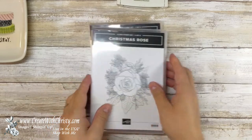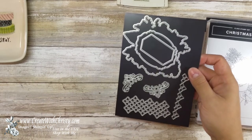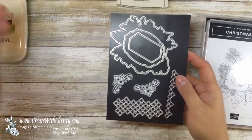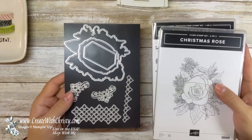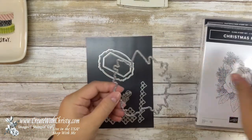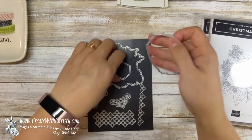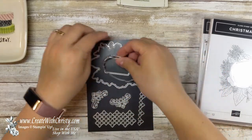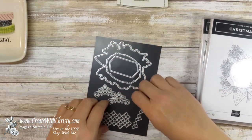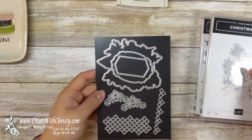You can also bundle the stamp set with the rose dies. Now these dies by themselves are $30, but if you bundle these two together, you're going to save 10% and it's only going to be $61 to get the stamp set and the dies. You've got a nice big image die that cuts this beautiful image out. There are some great label dies for the greetings, neat little ornate embellishments you can die cut, a little border — just a lot of neat dies.